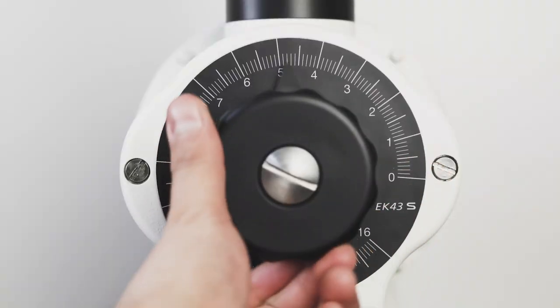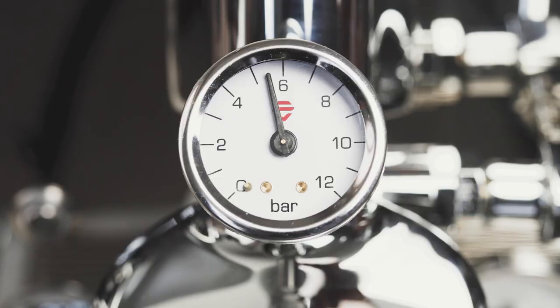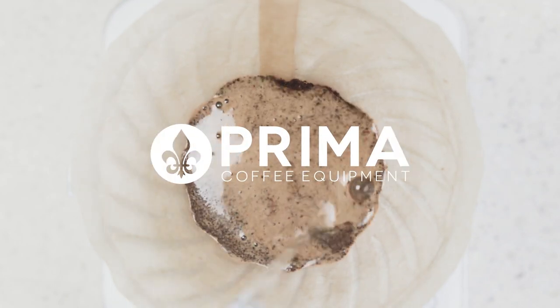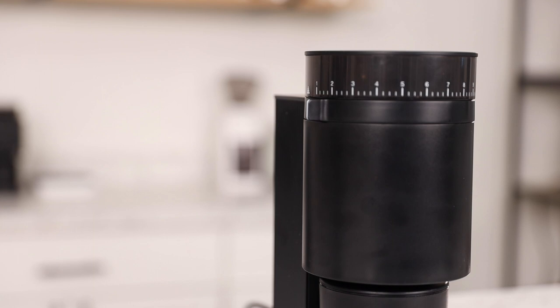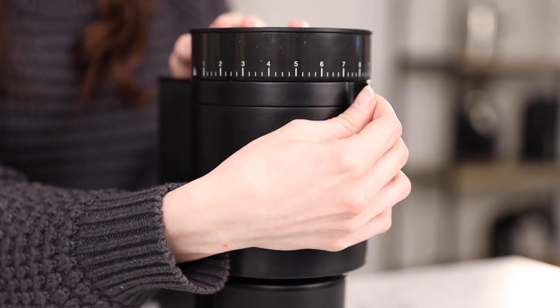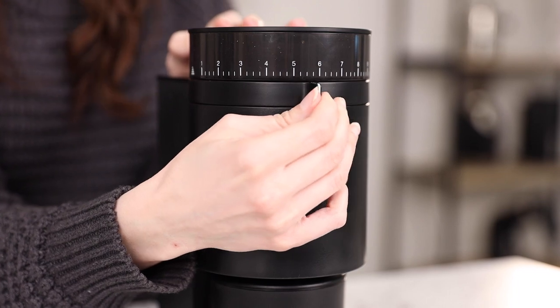Hey there, it's Regan from Prima Coffee and this is the Fellow Opus Multi-Purpose Grinder. The Opus is a game changer, offering multi-purpose electric grinding for under $200 while boasting the same beautiful and geometric design that we've come to love from Fellow.